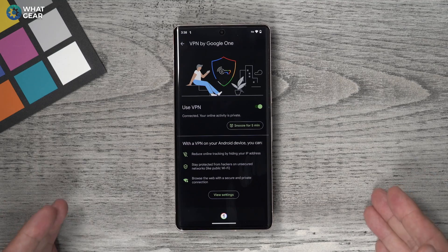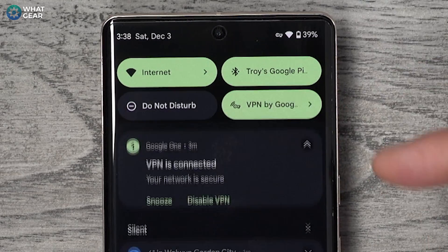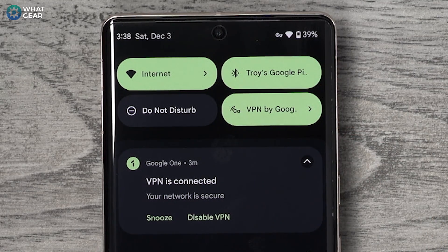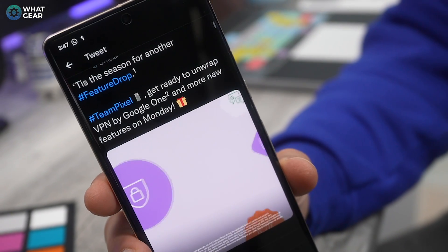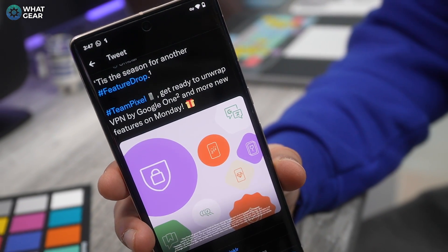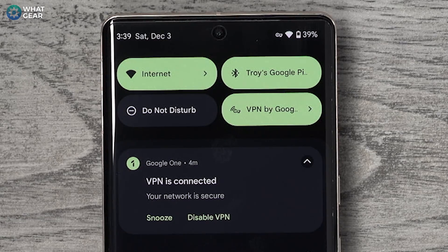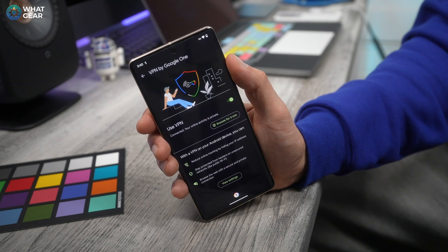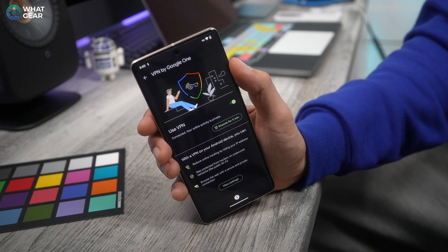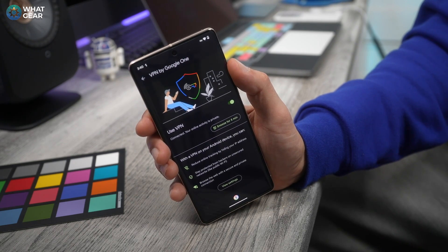It does this by routing and bouncing your online connection through remote servers around the world. Simply put, this free VPN tool on your Pixel 7 or 7 Pro hides your IP address from hackers and advertisers when you're on questionable networks. It is your responsibility to switch it on and off at the right times — you should be using it whenever you're connected to any public Wi-Fi, because that is often when your phone is going to be most vulnerable.